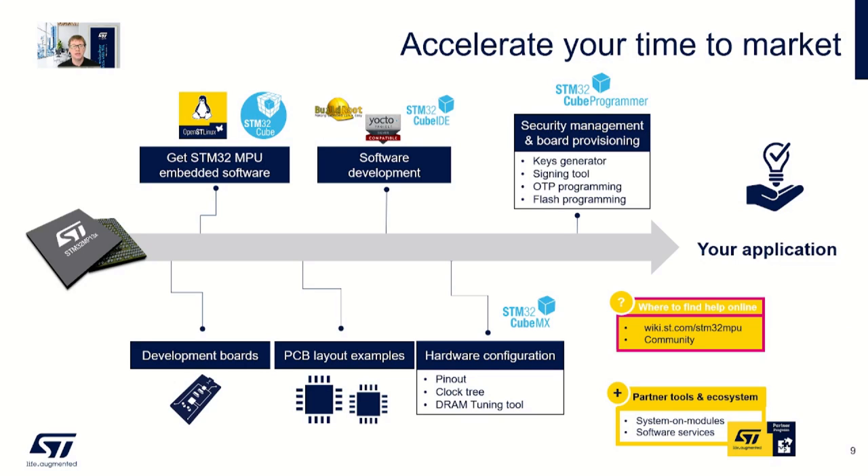ST has a rich ecosystem to assist with evaluation, design, and development of your product. This includes the software ecosystem OpenST Linux, tools such as STM32CubeMX and STM32CubeIDE, and hardware reference designs in the form of STM32 Discovery Kits and PCB reference layout designs. There is also a wealth of information available via the STM32MPU wiki, and ST partners ready to assist you with hardware, software, and design services.